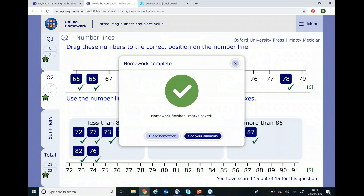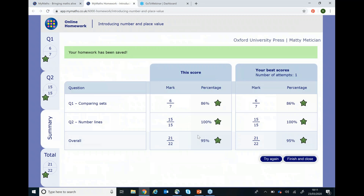You can now choose to close the homework or have a look at your results. You can see here the score that you got for each question, the overall score, and also a best score if you've had more than one attempt at the questions. Press finish and close to close the homework task.